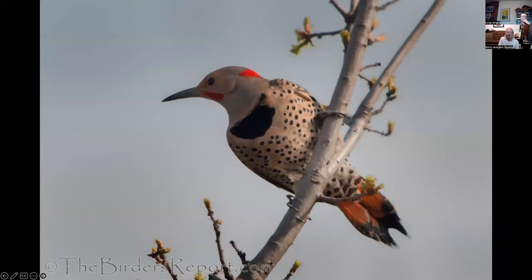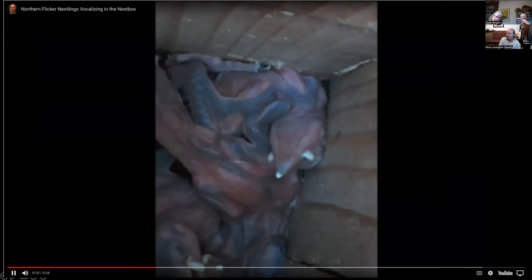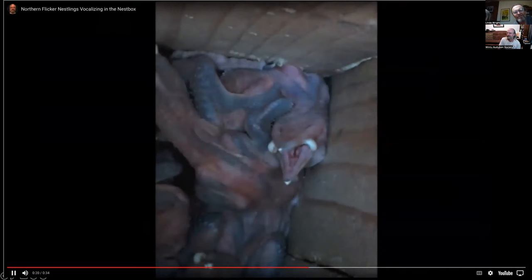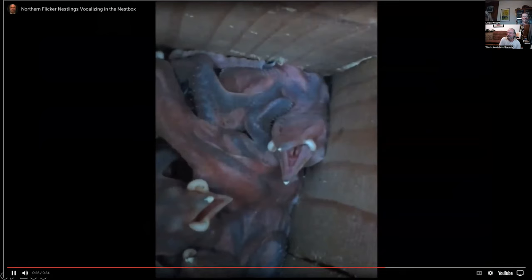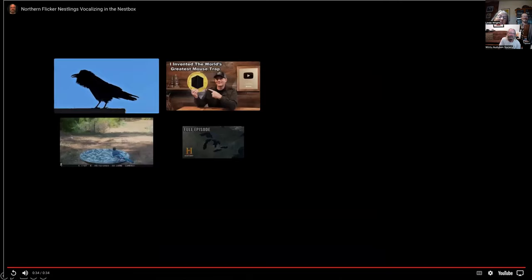Northern female flicker. Northern male flicker — but this one's a little different: it's got a red patch on the back of its neck, which makes it an intergrade northern flicker that probably mated with a yellow-shafted flicker at some point. This is a short video of northern flickers inside a nest box — and one guy sticks his tongue out at the end.